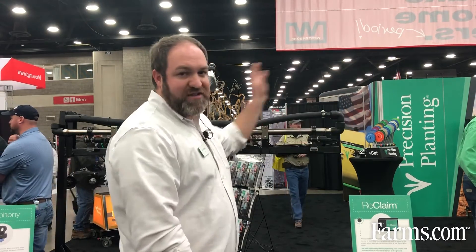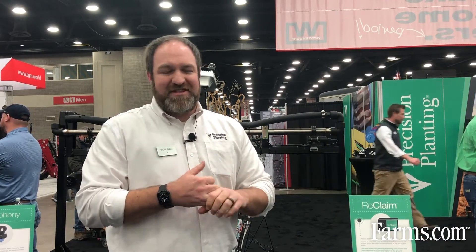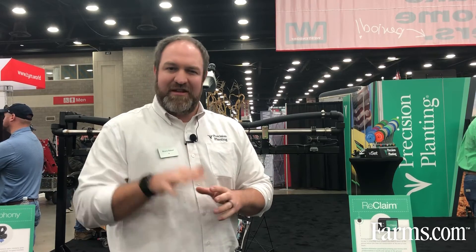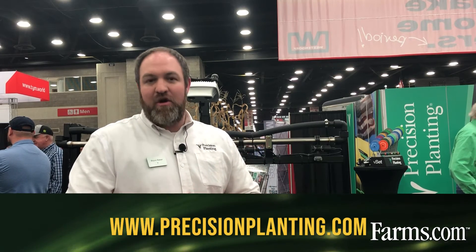When you're done spraying and want to clean out for the day, Reclaim has the ability to take air from your shop air compressor and use that compressed air to purge most all the chemical out of the lines and back to the tank. We're really excited about Reclaim — it's going to help improve sprayer operation. It eliminates that feeling of 'I have to prime my boom for good weed control, but I really don't want to dump chemical on the ground and I don't have a choice.'